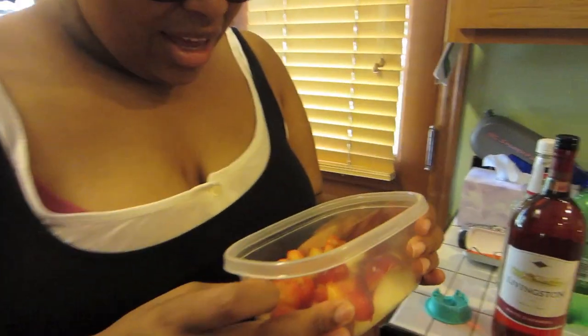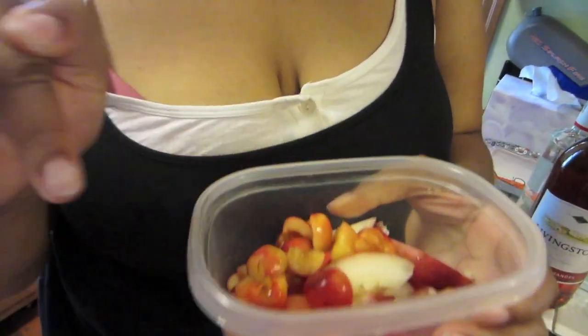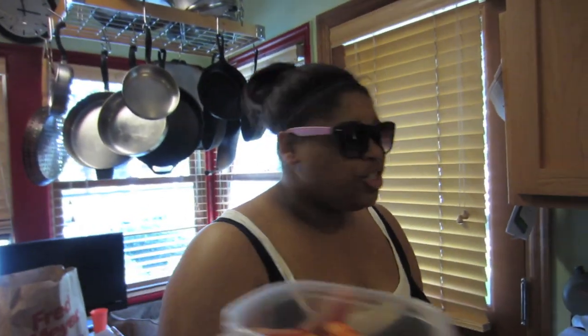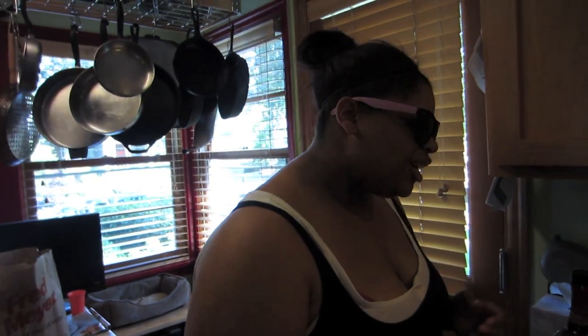So what you need to make peach sangria is pretty much any fruit you want. Lindsay did some Rainier cherries — she de-pitted them and cut them up — and then I cut up some nectarine. First thing you need: fresh fruit, and make sure it's fresh, because if it's not fresh, you're not doing it right.